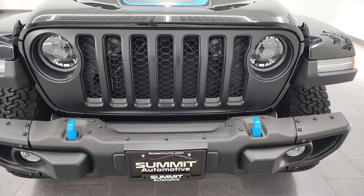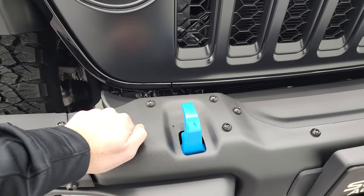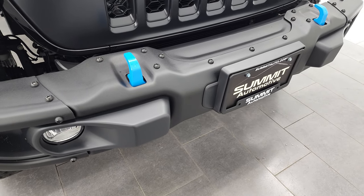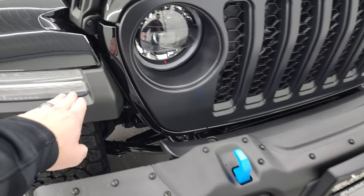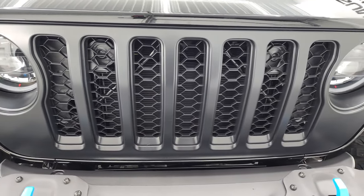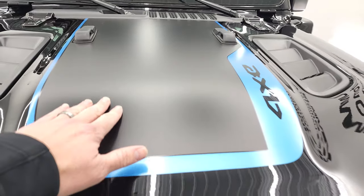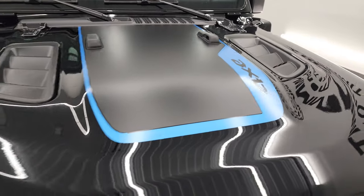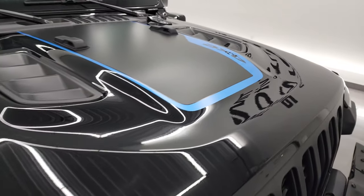I'm just going to go all the way around. We're going to take a look at the original window sticker as well. You'll notice that this one has the metal bumpers here. You get the 4xE blue tow hooks, the LED fog lamps, the LED running lights, and the fenders, as well as the LED headlamps and running lights. You get the low-gloss black grille, the anti-glare sticker on the hood, as well as the 4xE decal — I think that's just one sticker with the design in there.